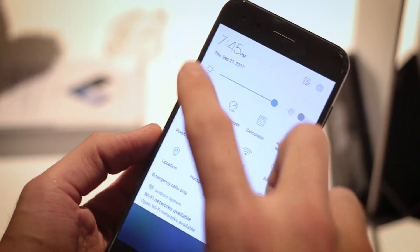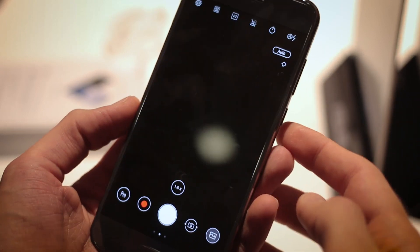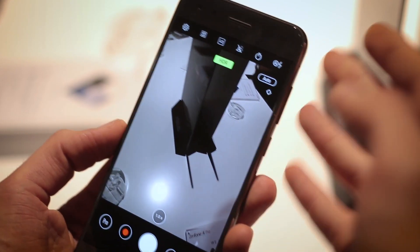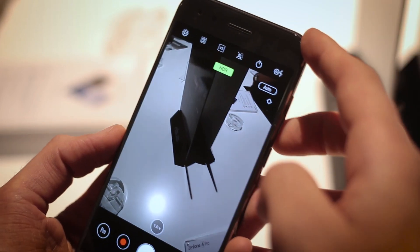There are also some really sweet sound settings, so you can even customise the experience for each new pair of headphones that you get. Now let's talk about the cameras. The two 12-megapixel cameras around the back are different to the Zenfone 4, because rather than having a wide-angle second camera like the LG G6, you've got a 2x zoom second camera.